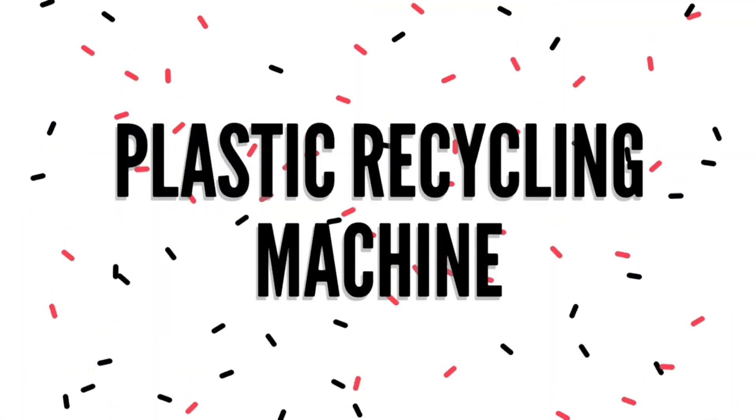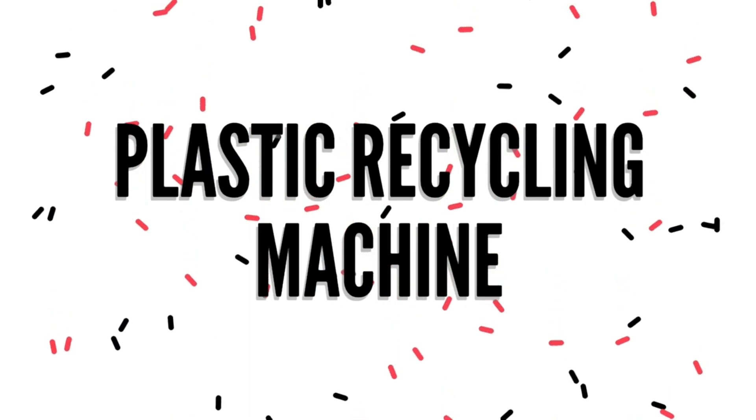Hello friends, welcome to Mixbytes. The first project on the list is plastic recycling machine.